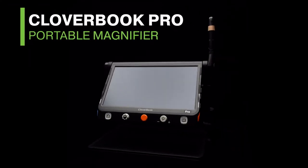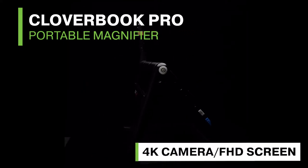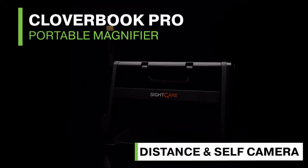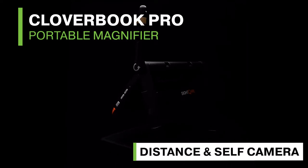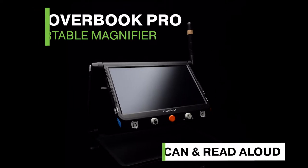Cloverbook Pro is a portable, foldable video magnifier with a 4K camera and a 12.5-inch full HD matte touchscreen. It has an additional full HD camera for distance viewing and grooming, and text-to-speech capabilities.